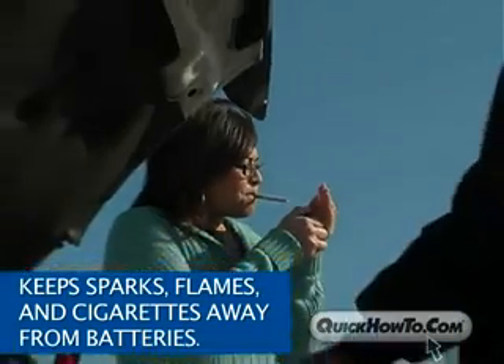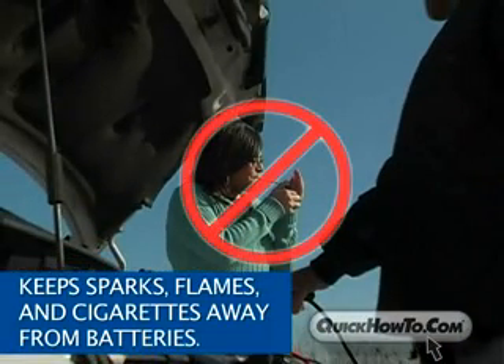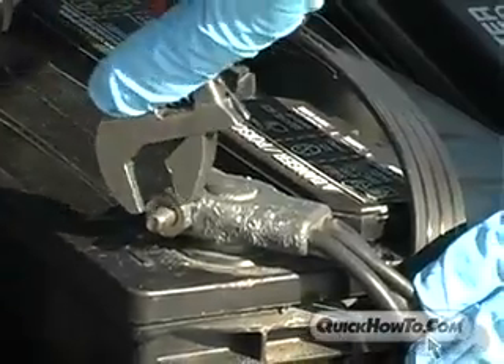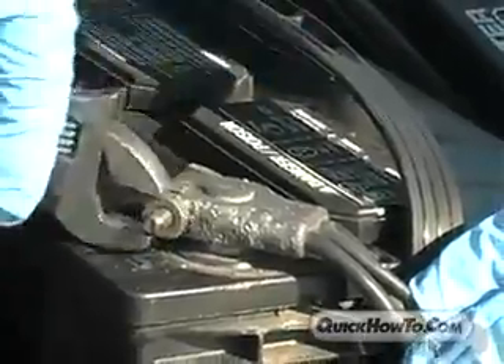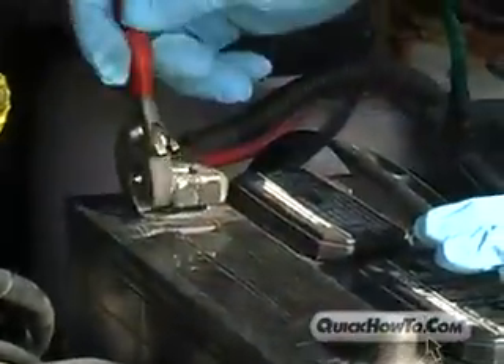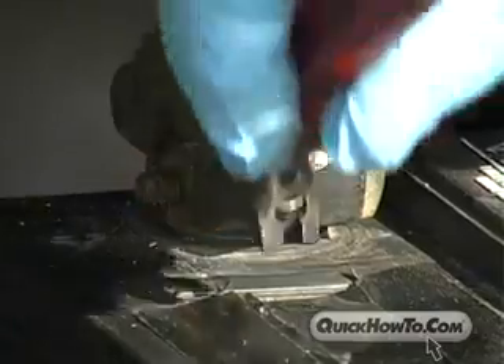Keep all sparks, flames, and cigarettes away from batteries. They could cause the battery to explode, which could be very dangerous for you and anyone around the battery. Also, be very careful when working with metallic tools or conductors. Should you inadvertently cross terminals or connections, you could short-circuit the battery or the power source. Or worse, you could cause sparks.